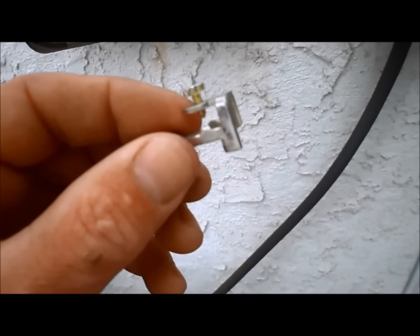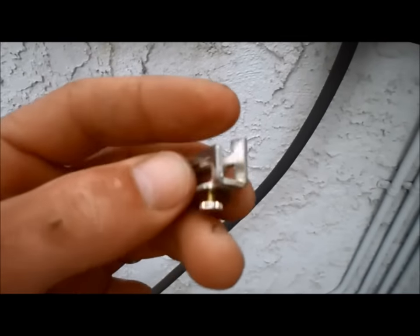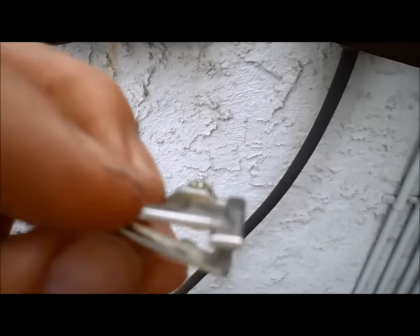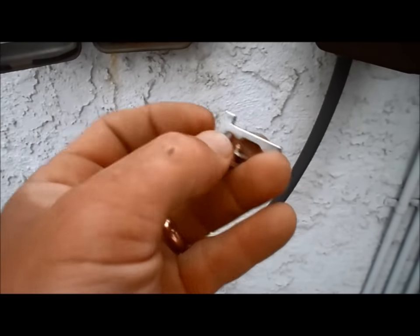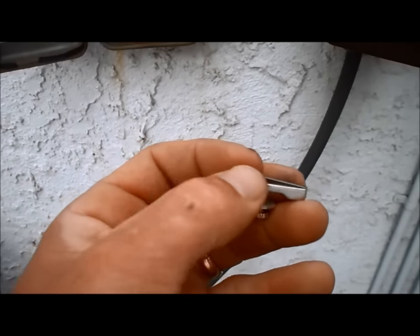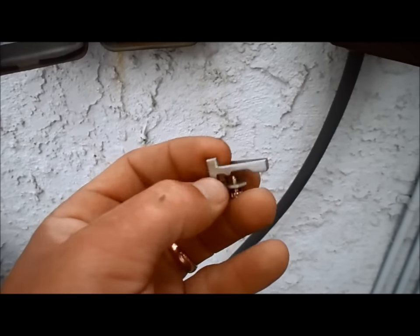A lot of times you run into a problem where it won't turn off. Definitely check the off timer — here's the little thing that trips it right here on the back. Sometimes they get bent and damaged, so make sure that this thing is straight. Look at it from the side and make sure it's not bent. If it is slightly off, even just a little bit, it will not trip the timer. So definitely replace that if that's the problem.